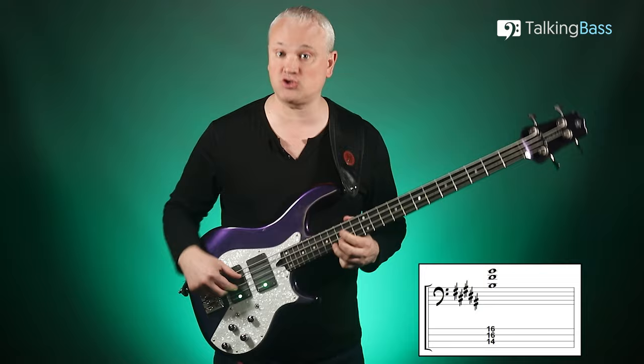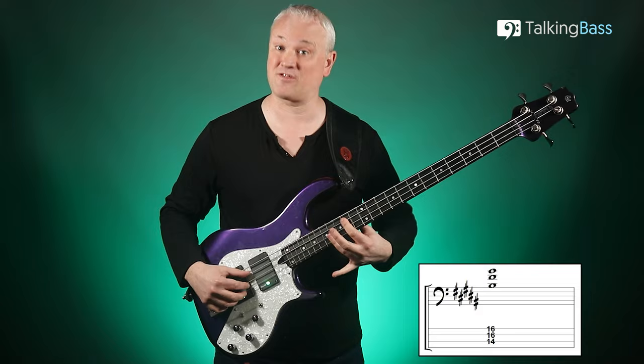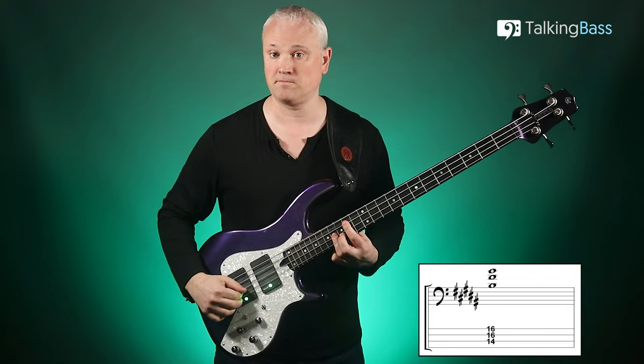The chord we're using here is a power chord — root and fifth — but extending to include the root again on top. So for that first chord, we have B, F sharp, and B. That's the 14th fret on the A string and 16th fret on the D and G strings. Try playing that chord first of all, fretting with the first finger for the A string and the third finger barred for the D and G string, then pluck with the thumb and first and second fingers of the right hand. Play it as a block chord, and then try arpeggiating it.